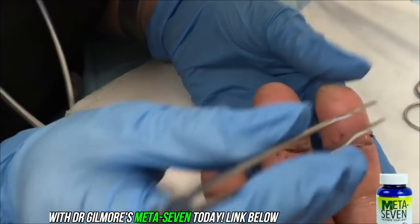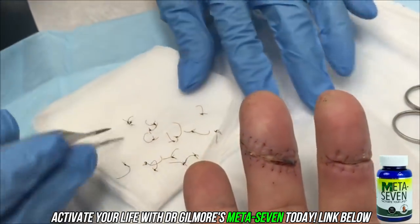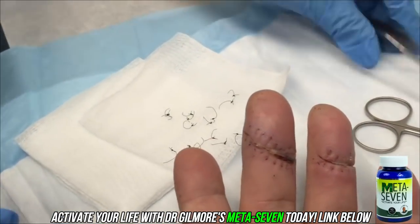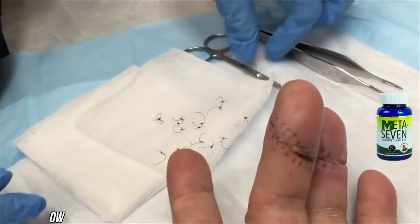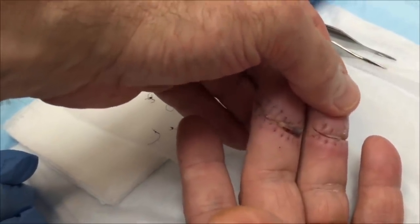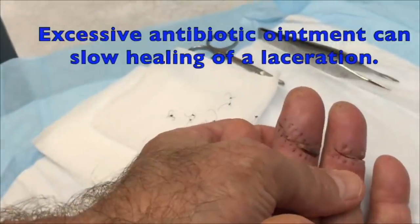We'll put a bandage on there — you'll do just fine. Did you put any Neosporin or any ointments on that? Neosporin, three times a day. That could be part of the reason why this one didn't heal very well. Sometimes when you put an ointment on like that, it works its way down into the wound and it prevents healing. But we're going to go ahead and steristrip this one for you.